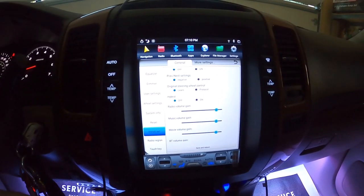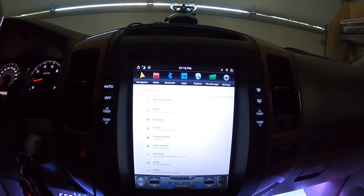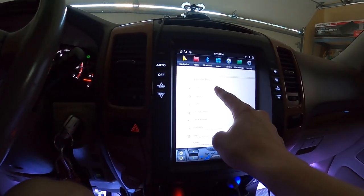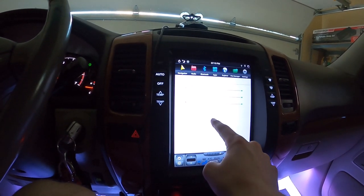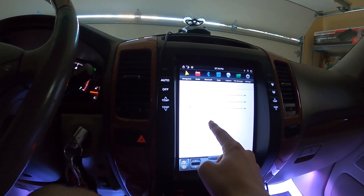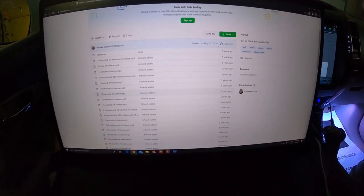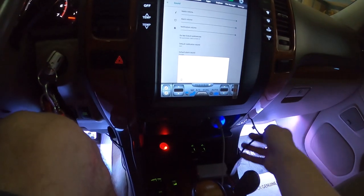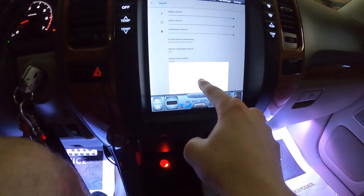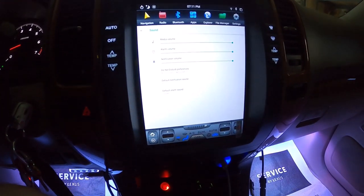One last thing with the settings — if you go to More Settings, when I start up the unit I always got that obnoxious notification sound. The way I got rid of it is I went to Sound, then to the Notification, then Advanced, and that's the default notification sound. I just went online and looked up a 12-second blank MP3 file, downloaded it onto a USB drive, imported it via the USB dongle, and then set that as the notification sound. You just go through the media storage or ES File Explorer and import it — so each time you start up the car, you don't get that obnoxious loud notification sound.